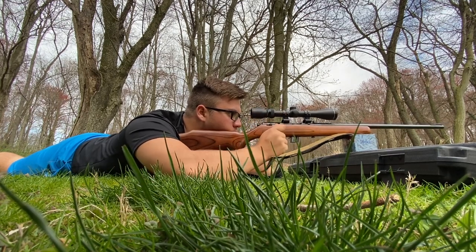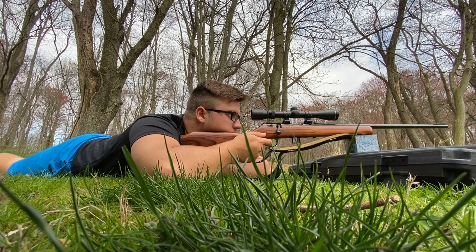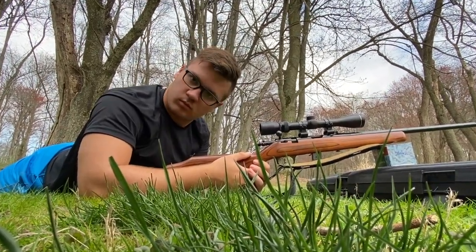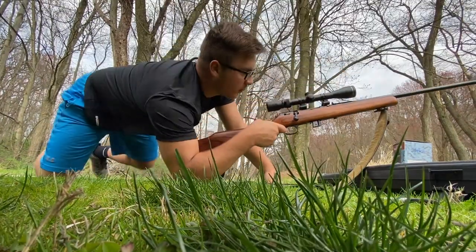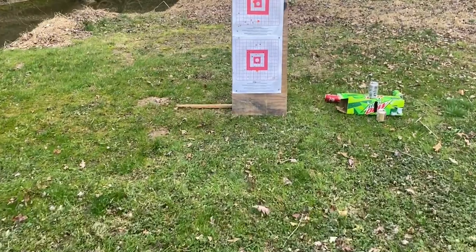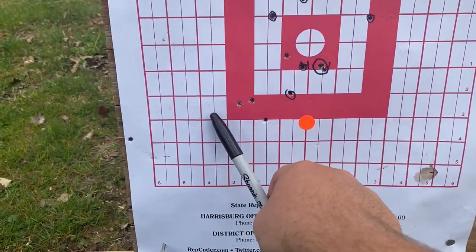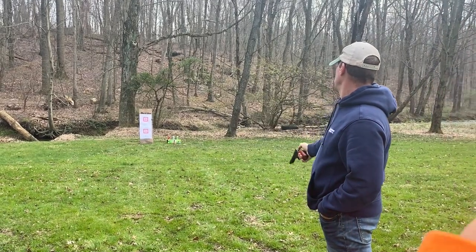No idea where I'm hitting — my crosshairs are right on it. I'm gonna shoot a whole clip and see where I'm hitting. All right, let's see: consistently left. I was aiming right here — one, two, three, four, five, six, seven — consistently three inches left. So we will move it three inches.